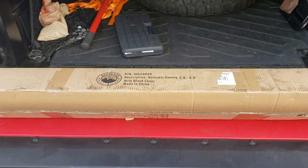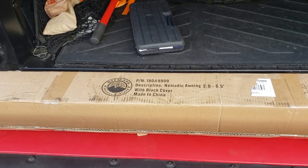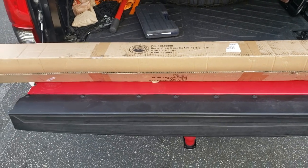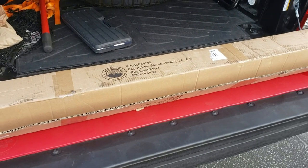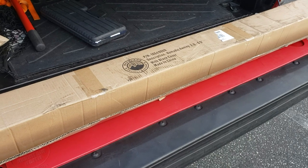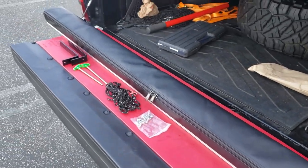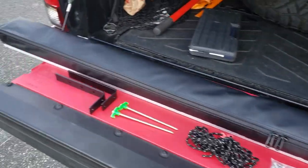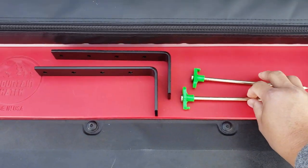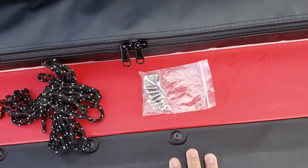Here's the awning I got from Overland Vehicle Systems. It's the 2.0-6.5 awning — they have different kinds of awnings on their website, and I'll put their link down below so you can check out the variety they offer. Right out of the box, you're going to get the awning pre-installed, two brackets, two sticks, heavy-duty ropes, and some hardware.